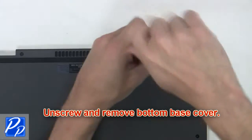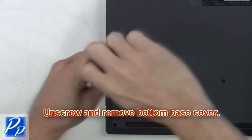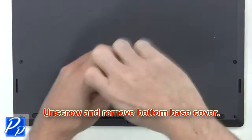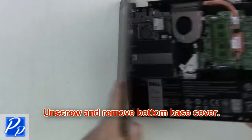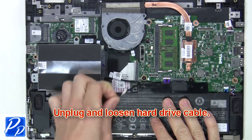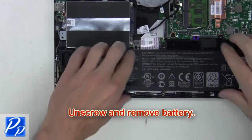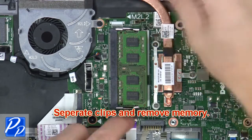First, unscrew and remove the bottom base cover. Now unplug and loosen the hard drive cable. Now unscrew and remove the battery. Next, separate the clips and remove the memory.